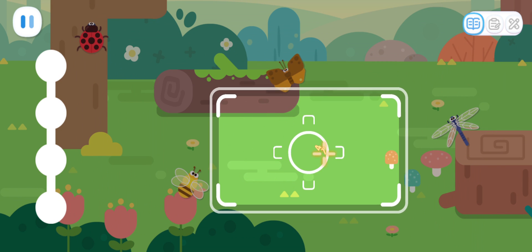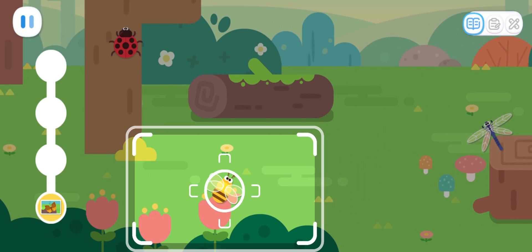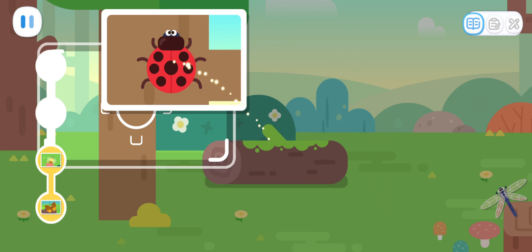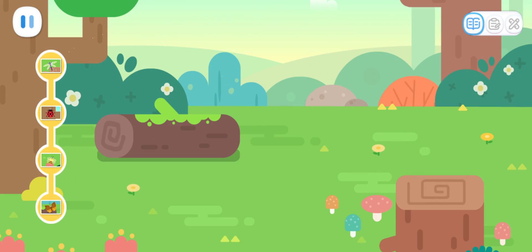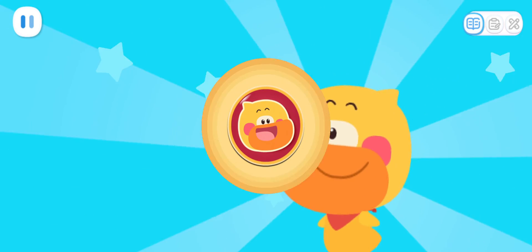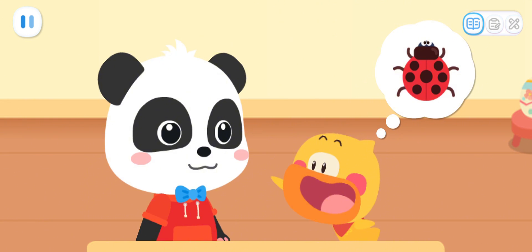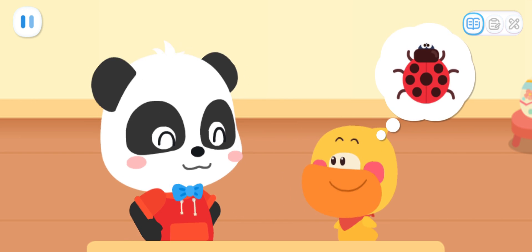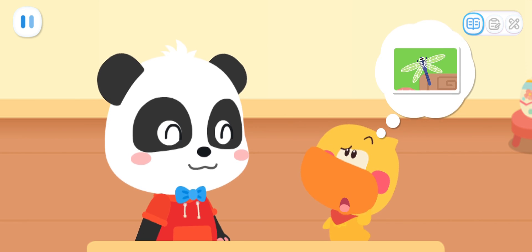Okay! Where are the insects? Get your camera on it! We found them all! The little ladybug is symmetrical! Its left and right wings have the same shape, color, and pattern! That's right! The other insects are crooked, so I'm not sure!